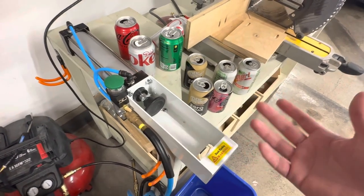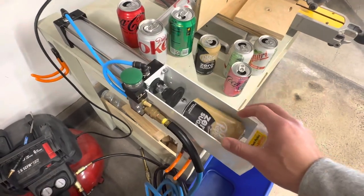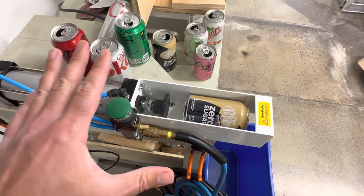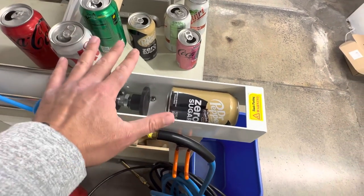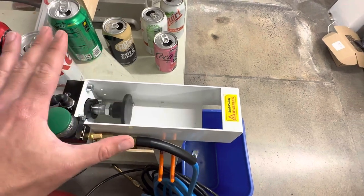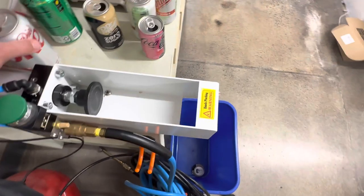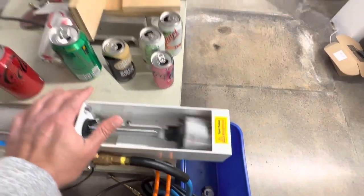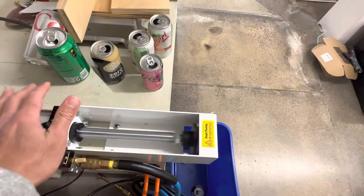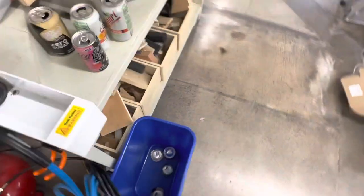It needs some sort of safety mechanism — but it really doesn't, because when you put the can in and you press this thing, if I just press it and let go it doesn't do anything. I have to keep my hand pressed on it for it to continue to press. And it's got a little opening at the bottom where the crushed can will fall out, so you can actually crush cans really quickly this way.